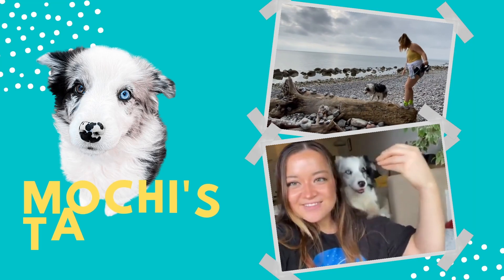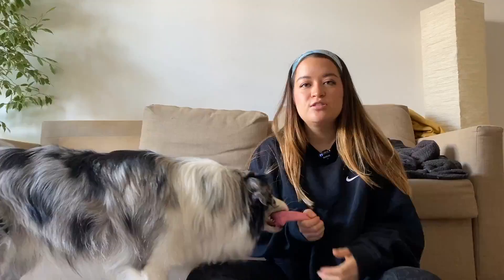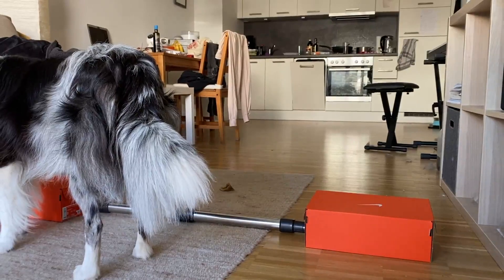Hi everyone! Welcome back to Mochi's channel. Today I wanted to make a video on how to teach your dog to jump over things. First, in order to teach your dog to jump over things, you're going to want to get a type of pole.